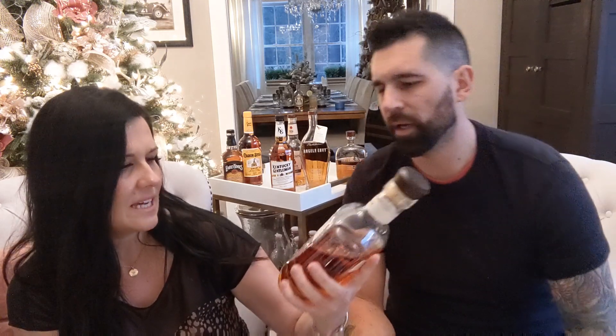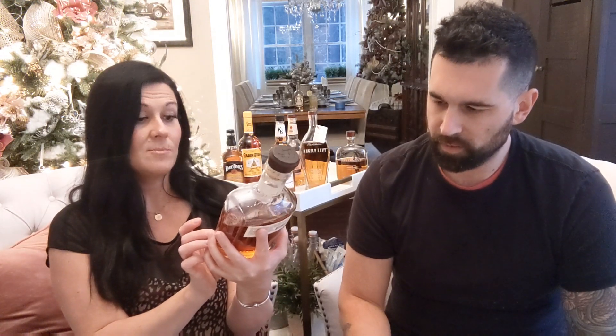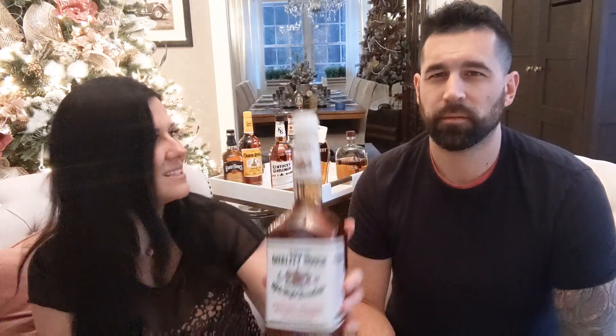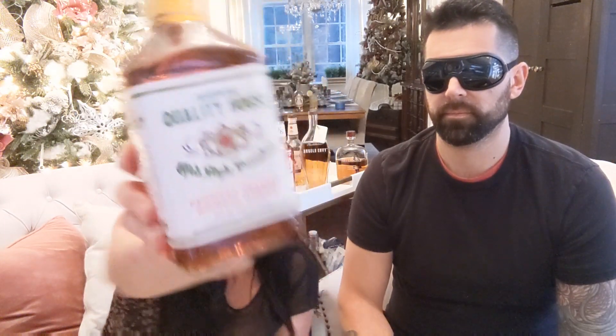We're on to round two. We're going to be comparing the Wild Turkey Long Branch — 43% alcohol, small batch, aged in American oak — to the Heaven Hill Quality House Old Style Bourbon Kentucky Straight Bourbon Whiskey, which was right around $10 or $11. So let's see if he can pick out which one's which.